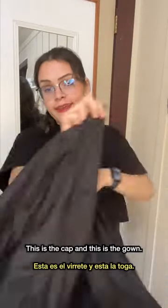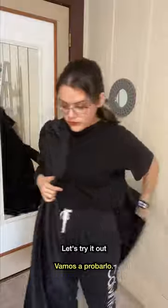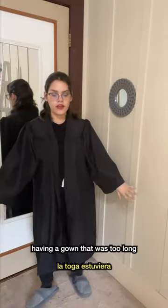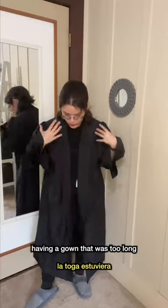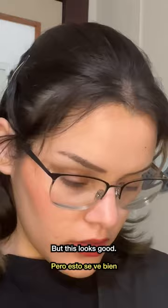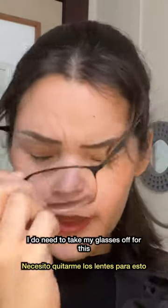This is the cap and this is the gown — let's try it out. Since I'm really short, I was afraid of having a gown that was too long, but this looks good. I do need to take my gloves off for this.